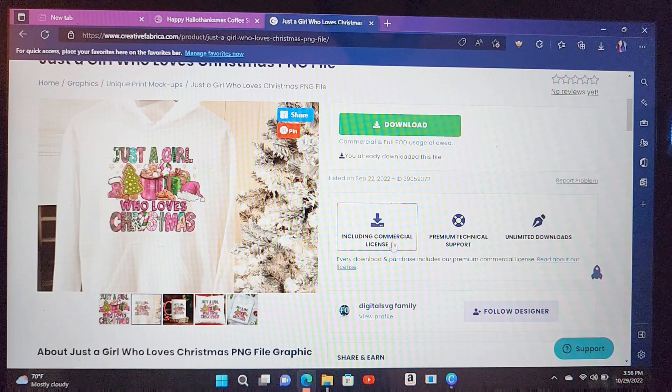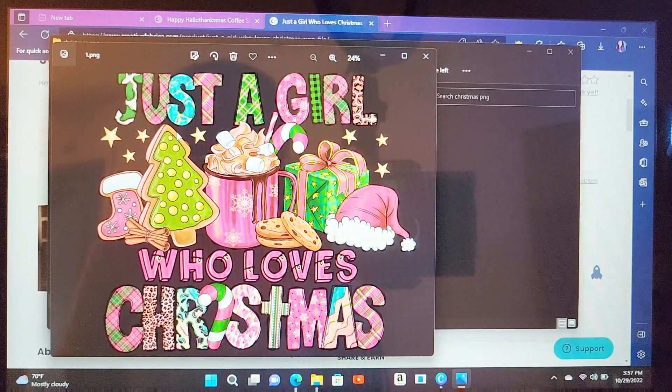And this is what I mean — it includes the commercial license. That's important because you can't just go and steal someone's image and sell it, because you could get in trouble. But yes, it does come with a commercial license if you want to sell something with any one of these images. I do already have mine downloaded from searching earlier. So what I'm going to do is go to my files — there you have your image. It has no background, it's just the image.